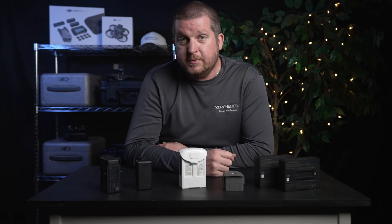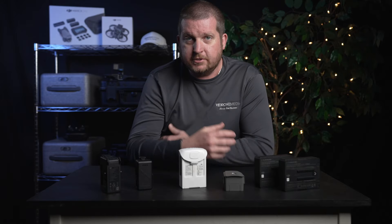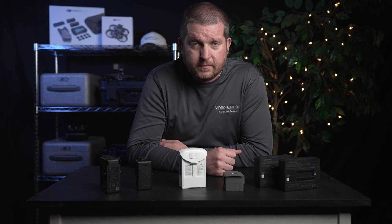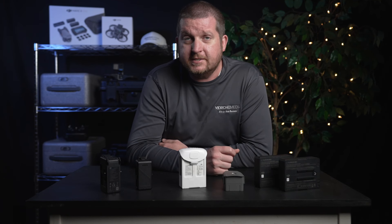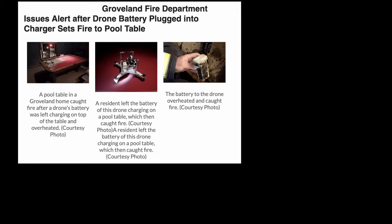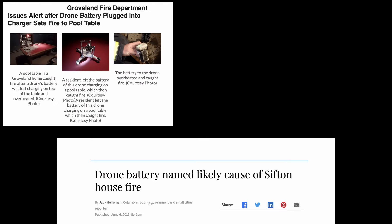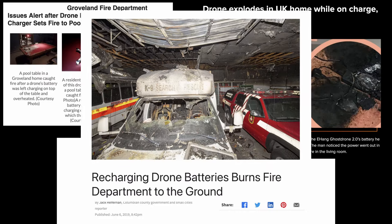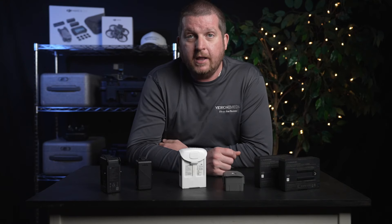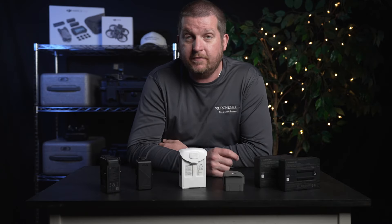Though DJI drones have what is known as smart batteries, which means they have a built-in technology or chip to monitor the state of charge, temperature, capacity, and other parameters to prevent them from self-destructing. These features are built in as a safety measure and should not be fully trusted, as they can potentially fail. I would highly recommend that you not leave LiPo batteries charging while unattended in case of any failure.